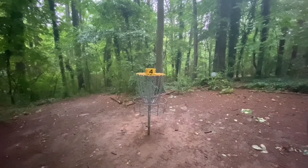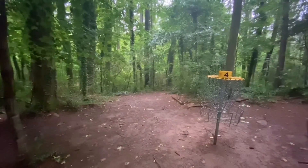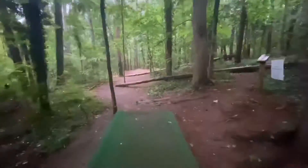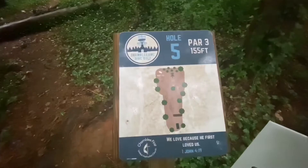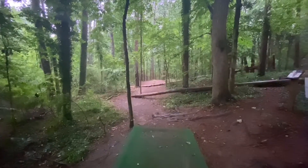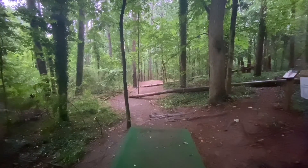Shambly Church, basket four. The pad to five — turn to the left, follow the trail down the hill. Shambly Church, hole five, par three. Let's walk the hole.